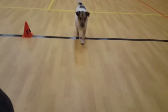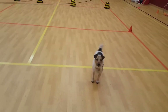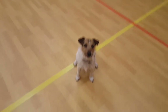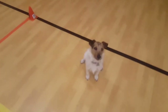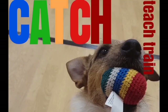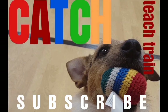Come — good boy — sit — good boy. Catch that — good boy. Sit — good boy. Once they get used to it, you can go back further. Catch that — and you can keep going back further and further. See you next time, bye.